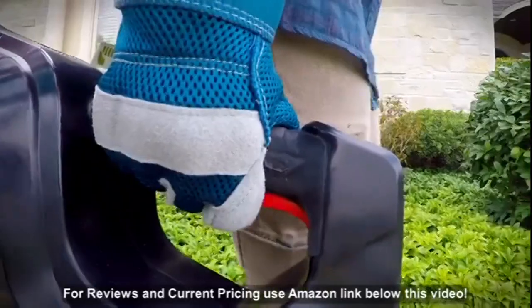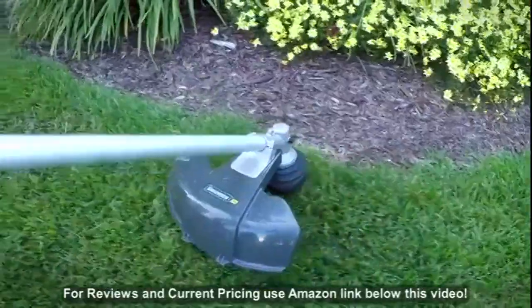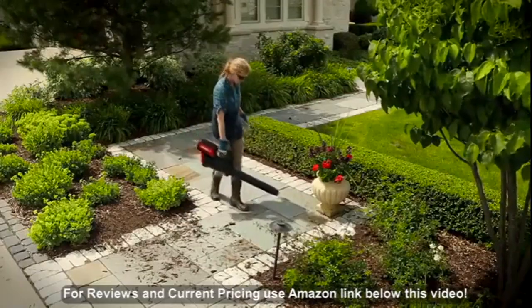Each tool is loaded with high-performance features designed to make yard work easier and more comfortable, so you can mow, trim, saw, clip, and blow through your yard work like never before.